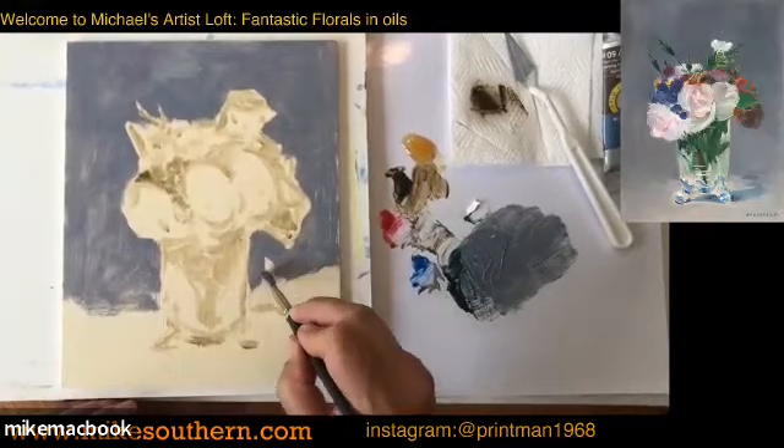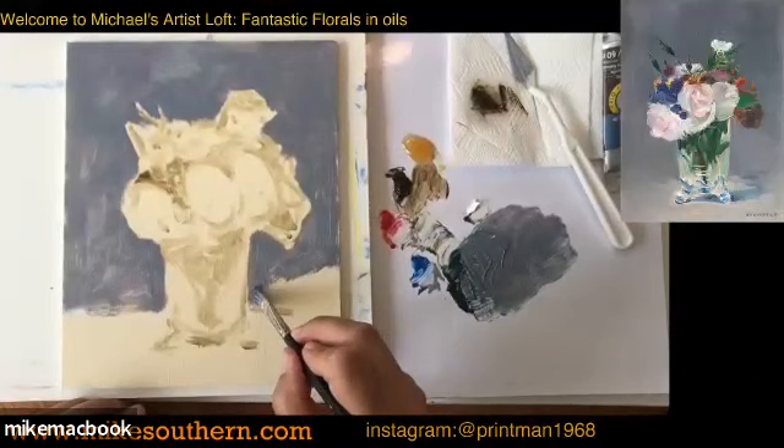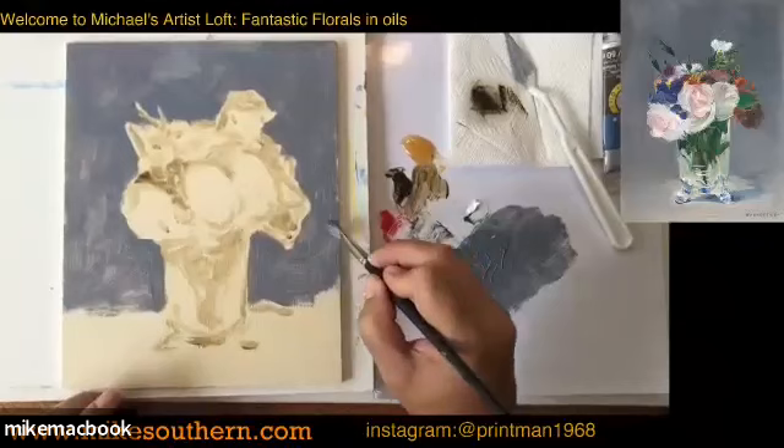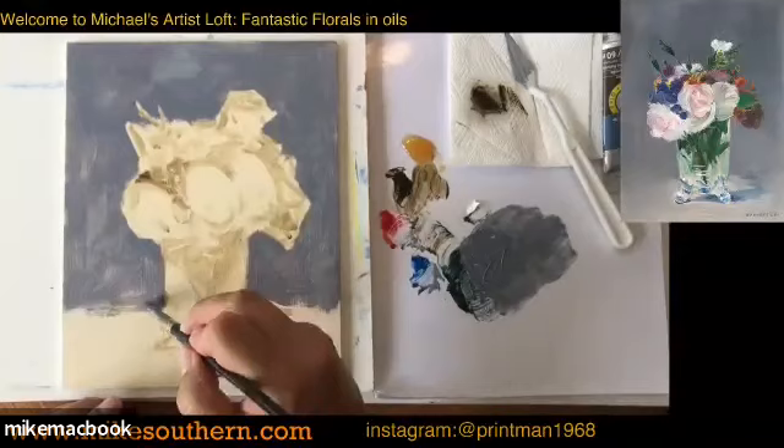A question: are the brush sets you showed by Artists Loft? They are — Artists Loft. I think they're about ten dollars for an entire set and they've been holding up great. They're cheap — they're not going to last you for 20 years, but they are great entry-level brushes. You'll definitely get your money's worth out of them.